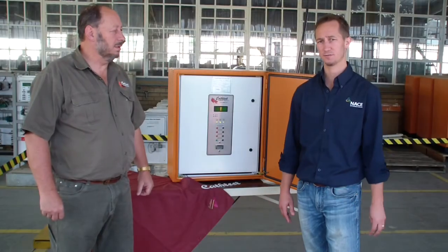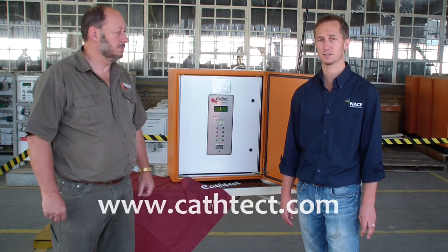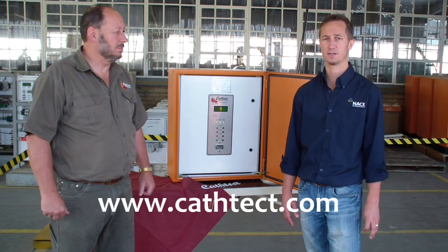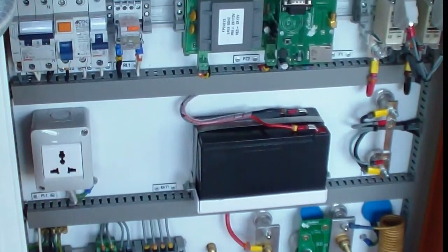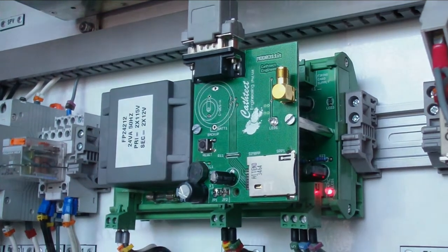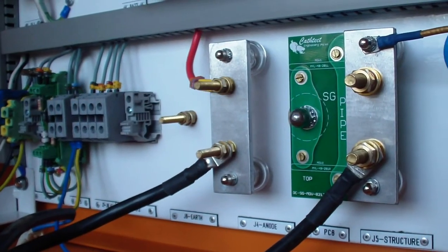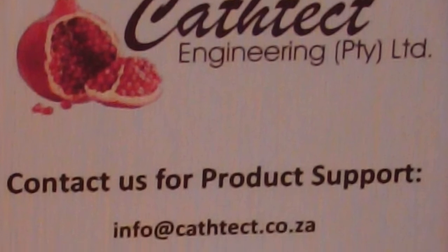So that's just a little bit about how the switch mode rectifier works. We have three standard sizes: 150 watts, 300 watts, and 1500 watt rectifiers. We'd like to thank you for spending time with us on this video. We hope it was helpful. For more information, please contact us at cathodicengineering.com. We do whatever it takes — Cathodic Engineering.